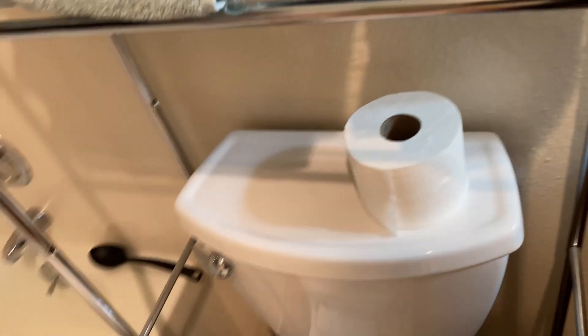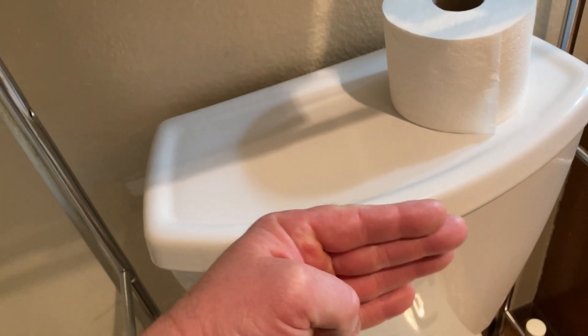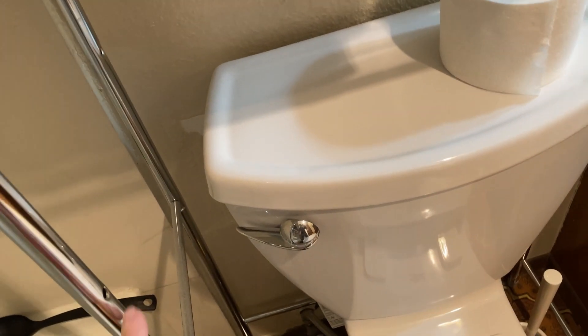You'll notice there are only three shelves. You might be wondering what happened to the fourth shelf — I took it off and threw it away. If I put the fourth shelf on, it does clear the toilet, but then the toilet seat will hit it. So I had to take the bottom one off.